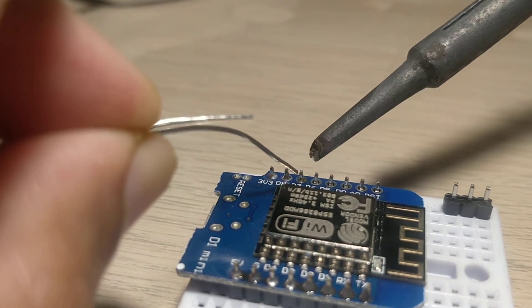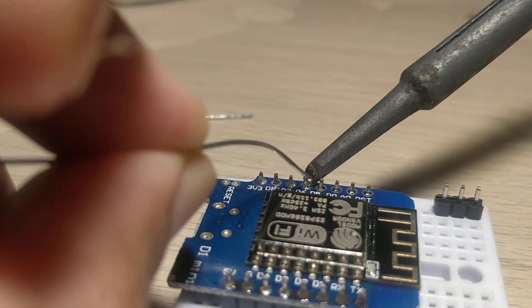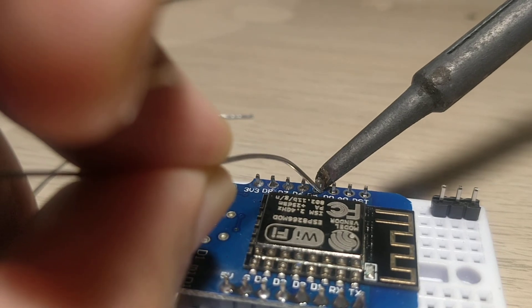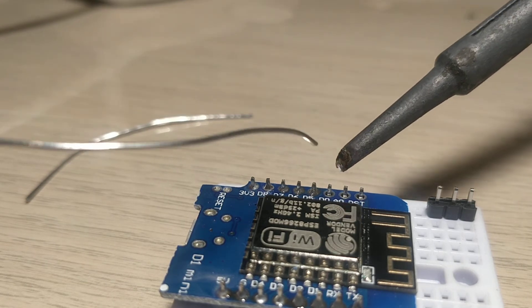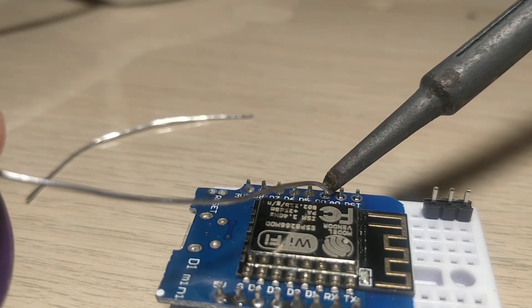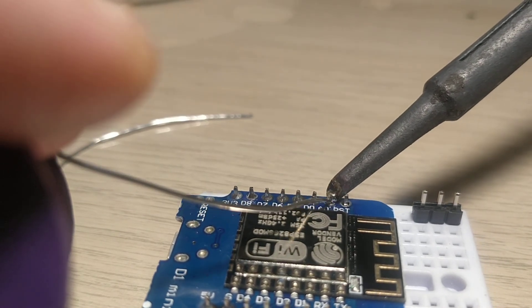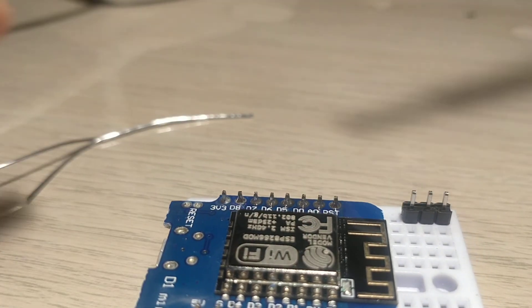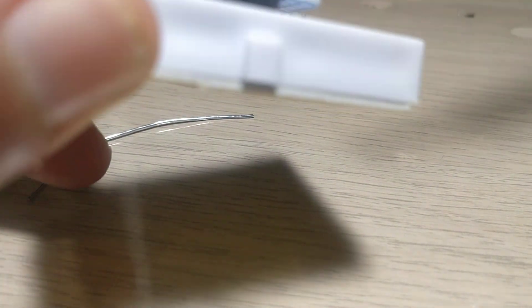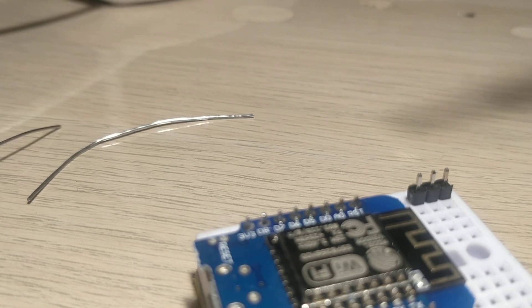There you go, pretty simple. I know generally soldering is a nightmare for many, but it does not have to be. This is just a 25 watt soldering rod available at your local electronics store — that should essentially do it. Pretty straightforward. Before you pick it off, the final step is to ensure that it has actually come out well. Looks pretty reasonable. Thanks for watching the video.